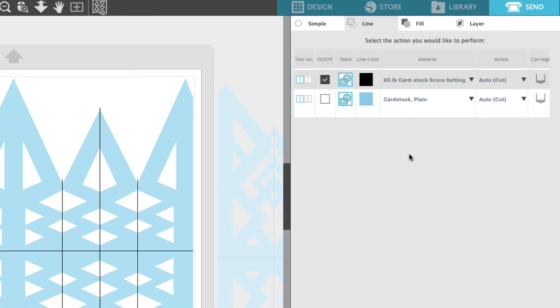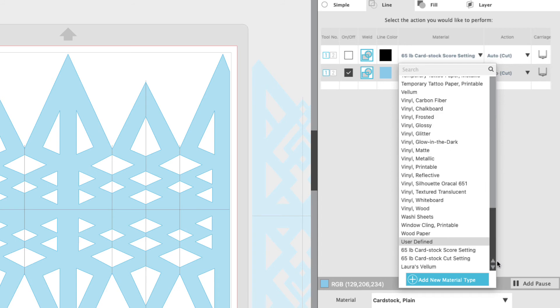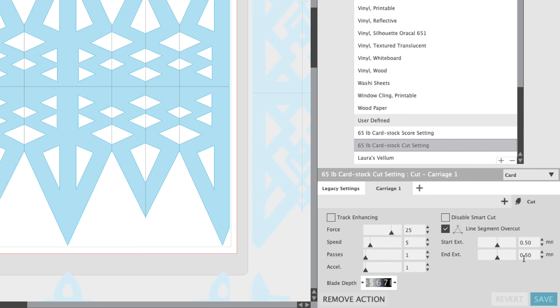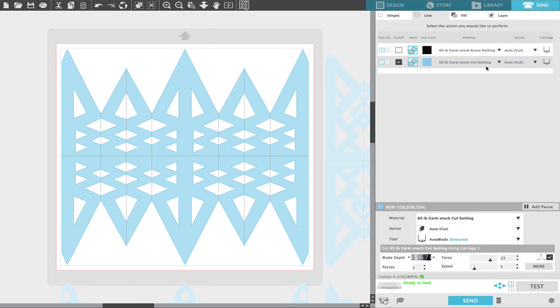Now that we're done with our score settings we're going to deselect the black line and select the actual cut lines — the blue lines we set up earlier. We're going to choose that drop down menu and go all the way to the bottom and choose my custom 65 pound cardstock cut setting. My custom cut settings for 65 pound cardstock are a blade depth of 6, force of 25, one pass, speed of 5, and I have line segment overcut turned on. Under the More button I've increased the overcut from the default of 0.10 up to 0.50 for both the start and the end. Those are my cut settings for this project.